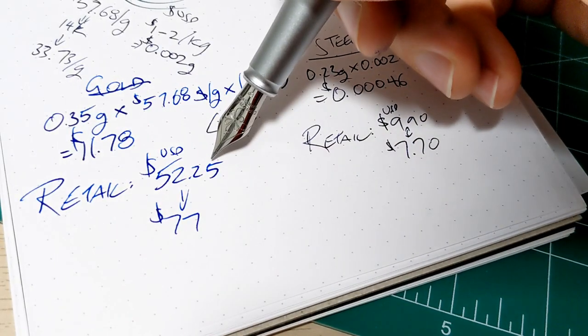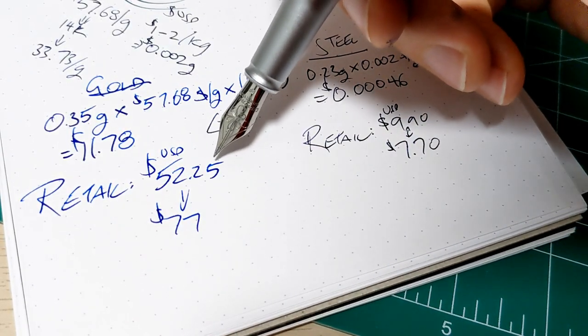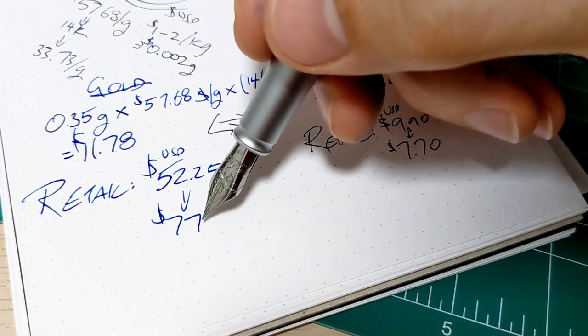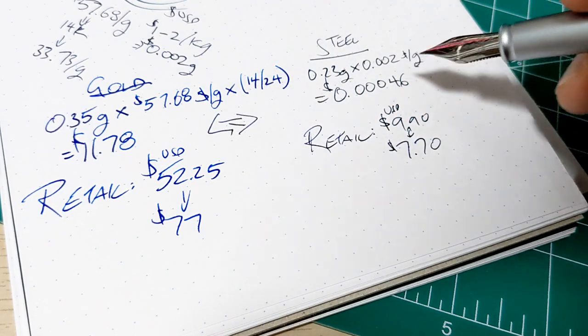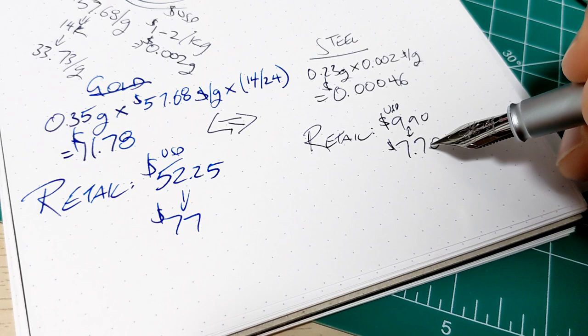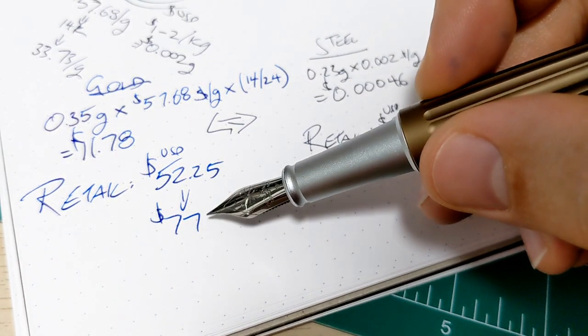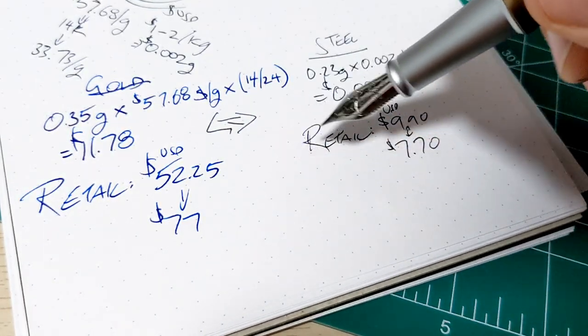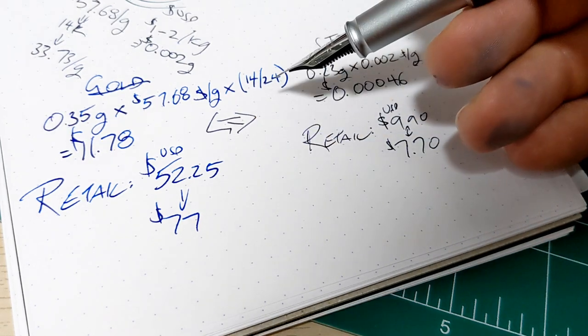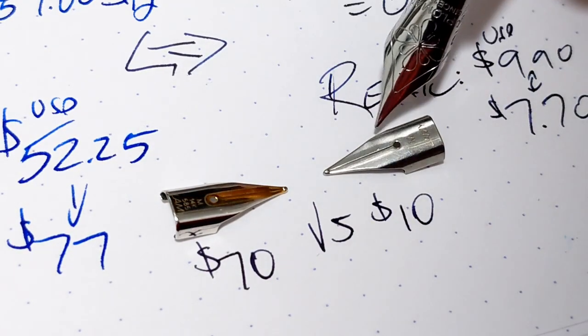A quick check on eBay for the Lamy Dialogue 3 14k gold nib — we're anywhere from $52 to $77 US. For the steel nib we're talking $8 to $10. So even at the worst ratio, $8 versus $80 is 10 times more — but that's a lot better than 25,000 times more. We're talking $70 versus $10.